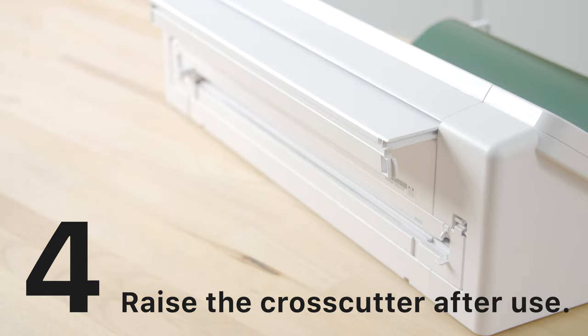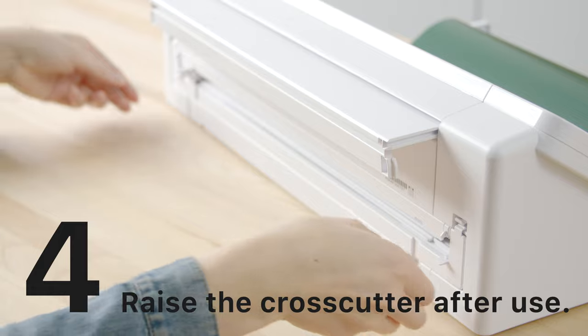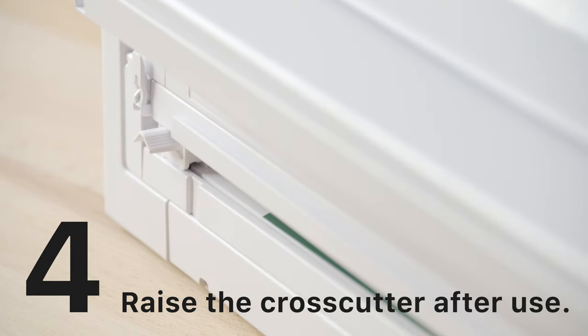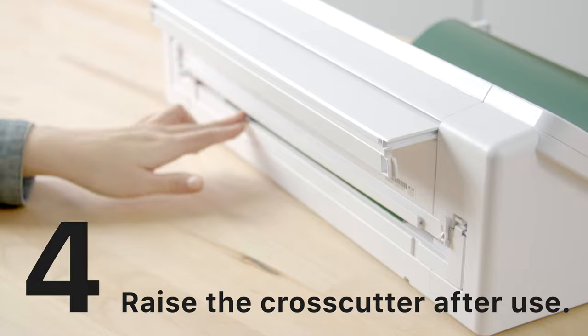However, just remember that when you're cutting any other project or material, raise the cross cutter during the actual cutting process so it doesn't block your mat or material.